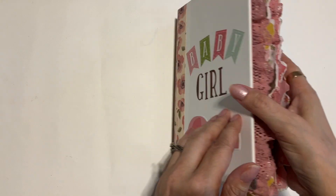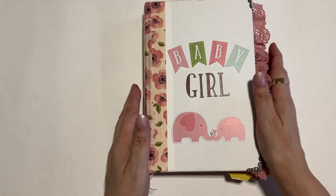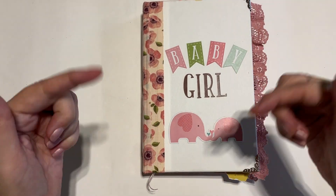And so there you have it — that is the baby girl journal that is in my Etsy shop, which you can find down below. Hope you enjoyed that!